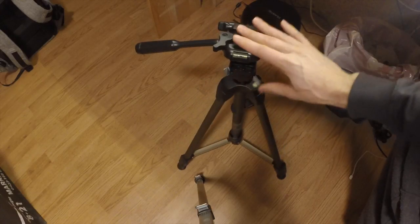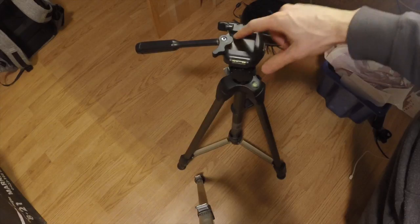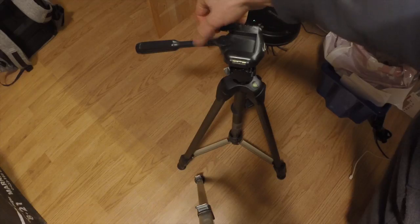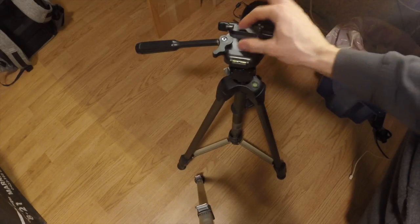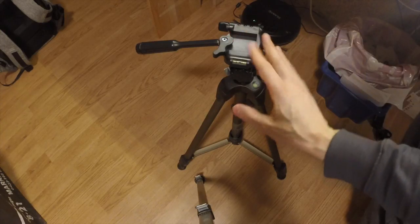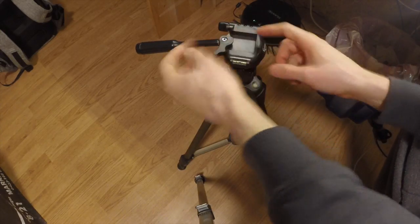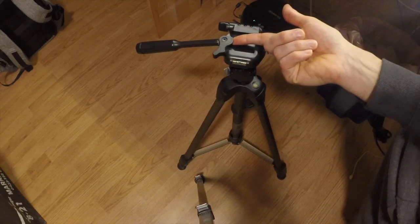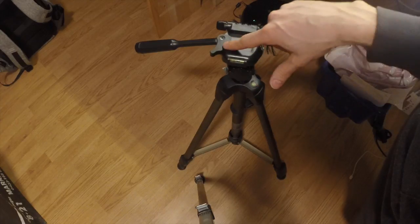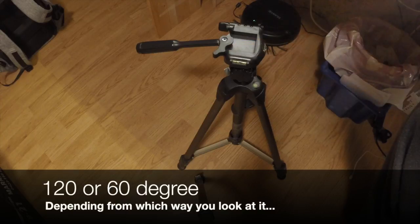It's a really lightweight and seems like a really nice tripod, but it needs one of those Hama quick lock or quick release systems, which is basically just a plate with an angled ledge here and here which snaps in. I've looked online and this angle should be 120 degrees.